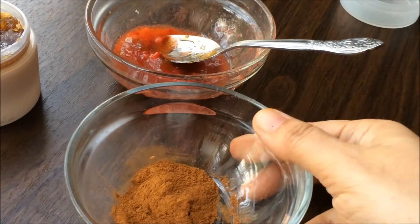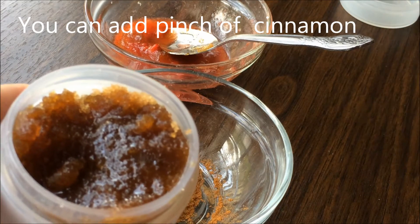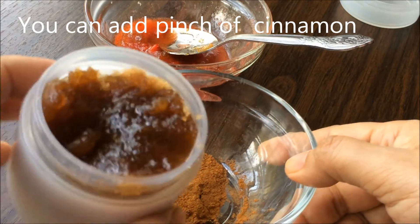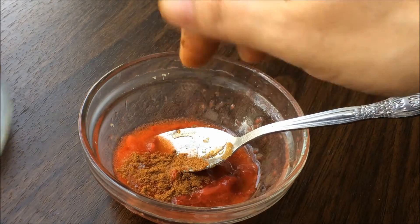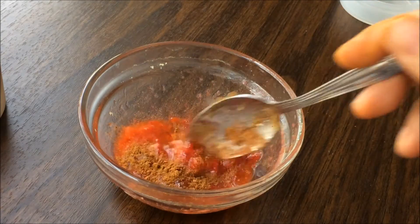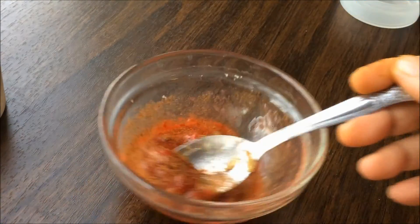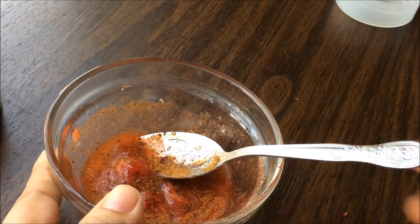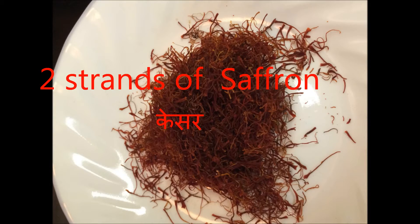Another ingredient you can add to the lip scrub is cinnamon. Cinnamon helps to increase the blood flow. Add just a pinch — you can add it to the strawberry lip scrub or to the basic lip scrub. Make sure the cinnamon is in powdered form. The other ingredient is saffron, which helps to make your lips smooth and gives a nice color. You can add about two strands of saffron to the basic lip scrub.